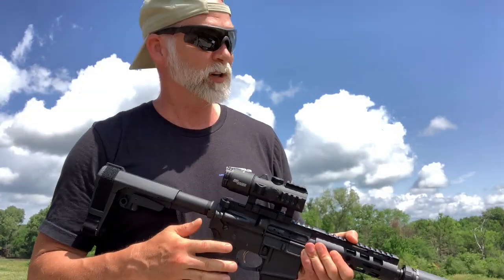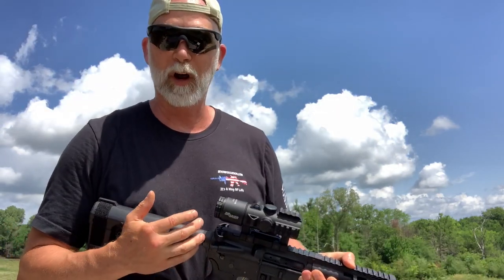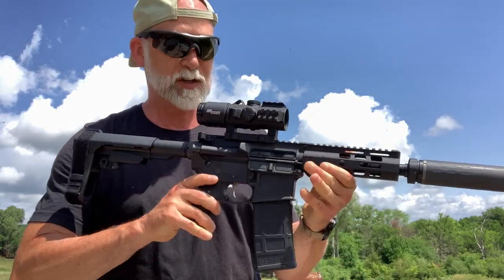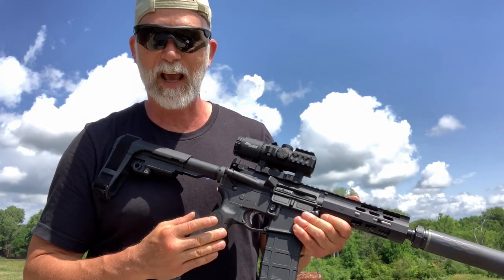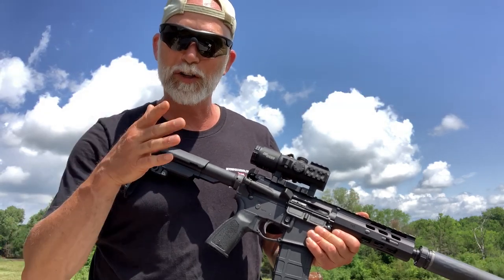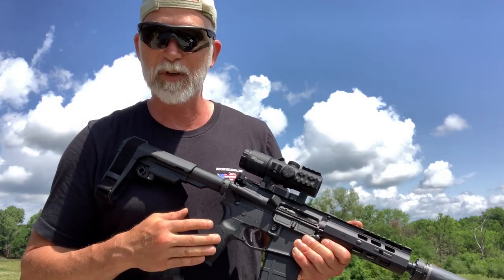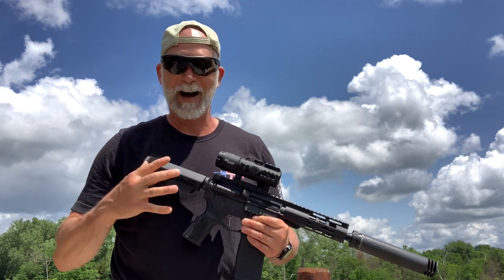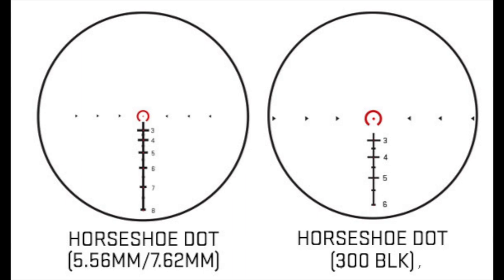That was awesome — I love the field of view, especially out at 400 yards. I did have to wait until evening so the wind would die down. This is using a PSA I recently did a review on — we only have a seven-and-a-half inch barrel and we're using Wolf ammo, so at 400 yards with a little wind it's really pushing that bullet around. This round is not particularly a high BC. The Bravo 5 with different objective sizes comes for either 5.56 or 300 Blackout.